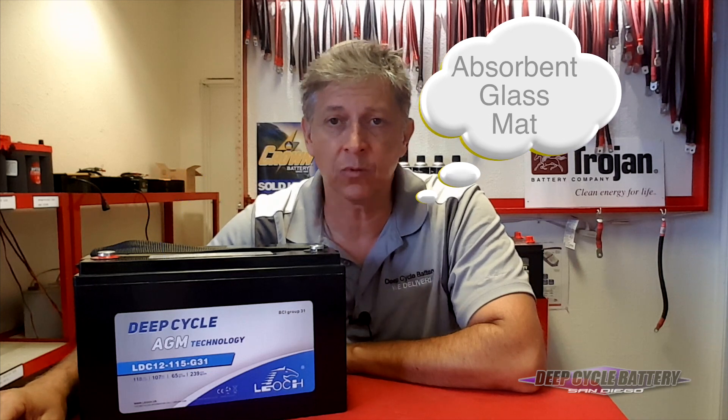I believe that batteries should last and they should be available with power when you demand it. I've talked to you in the past about AGM batteries. AGM stands for Absorbed Glass Mat. What I'm showing here today is an AGM battery line by Leoch. Leoch battery company has solved the problem, in my opinion, of making batteries last a long time.